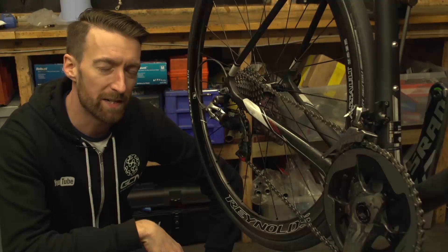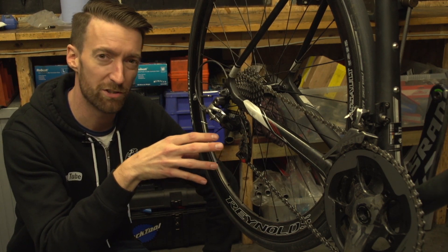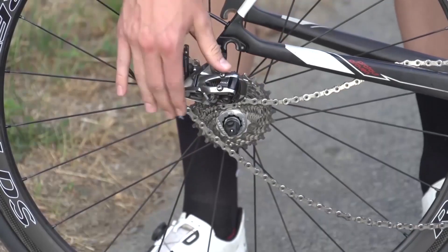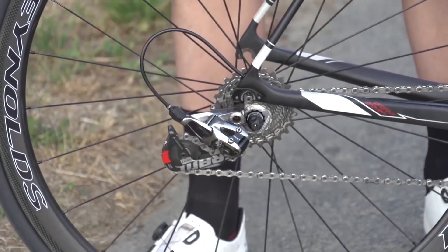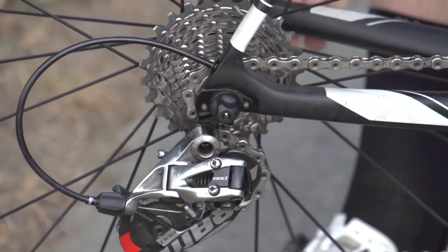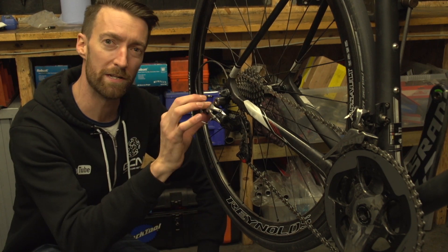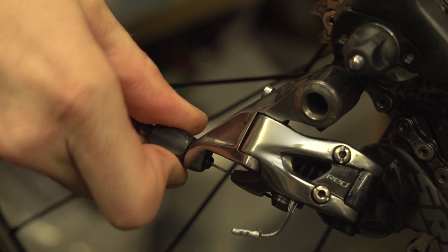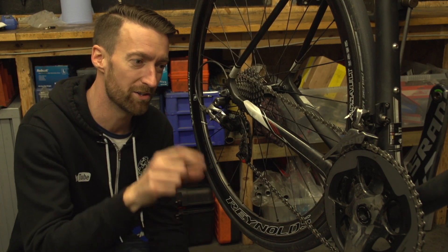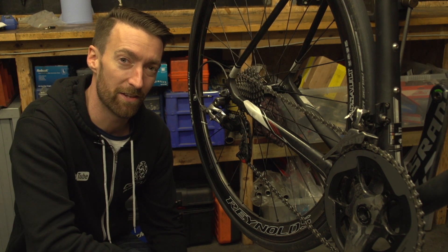It always surprises me just how many riders I see going around with gears that either are completely out or just not quite working perfectly. To be fair, I have done this myself on occasions, mainly when I've swapped wheels, and the slightly different alignment of the cassette at the rear means that my gear is no longer working 100% perfectly. But it's silly, because actually it's probably going to be just a small tweak of the barrel adjuster, which will see them working perfectly again. If you're not completely confident around adjusting your gears, simply watch our video here on GCN where we completely demystify the subject.